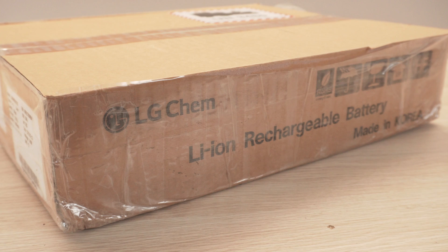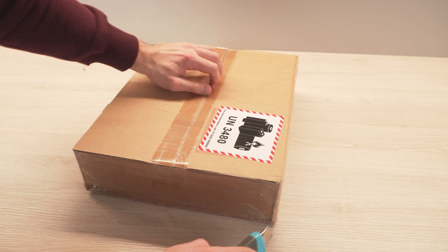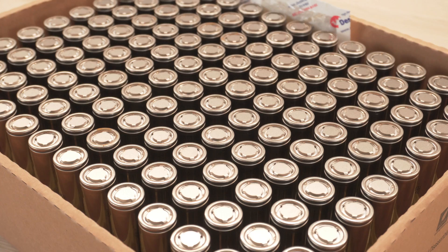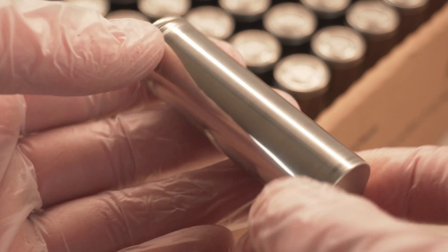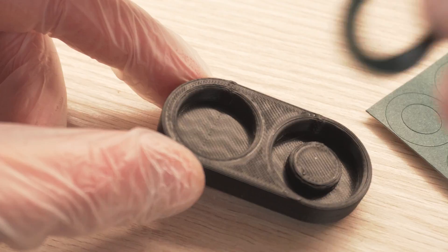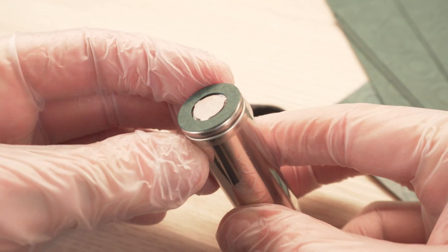Instead of the 18650 cells I always used on my e-bike builds, I decided to go with larger 21700 cells, each with a capacity of 4.8Ah. There are 130 of these cells in the box, but I will be using 100 of them to build a battery with 20 groups in series and 5 cells in each group, resulting in a 72V 24Ah battery with a capacity of just over 1700Wh — almost 3 times more powerful than the battery included with the e-bike. Since these cells have no wrap on them, I printed a simple jig to apply the insulation rings and protective sleeves consistently.